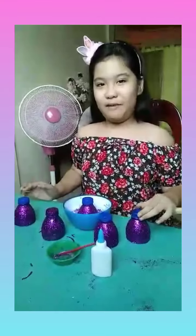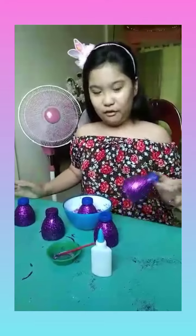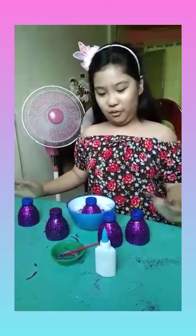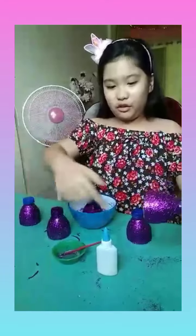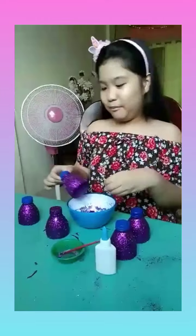Today we're gonna make a recycled Christmas decoration for Values Education. I already started — I coated some glue on this and put some glitter, and we're gonna continue putting more glitter.